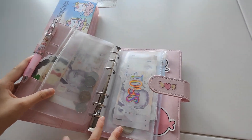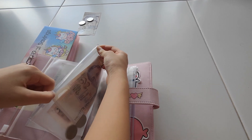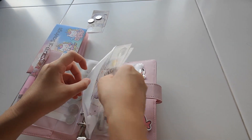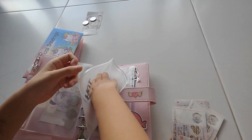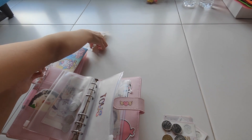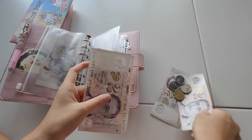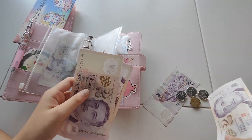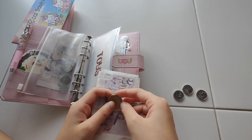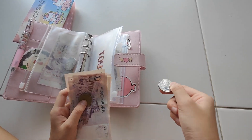For toys, we are going to put 2 dollars. All together we have 2, 4, 6, 8, 9, 10, and 10.50. We have 10.50 in toys.